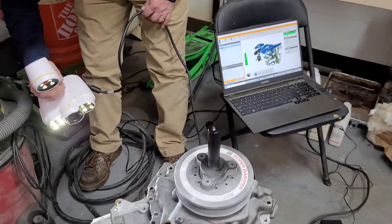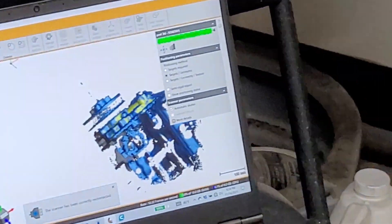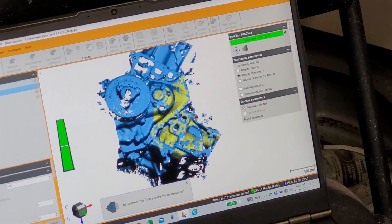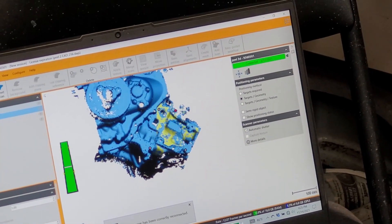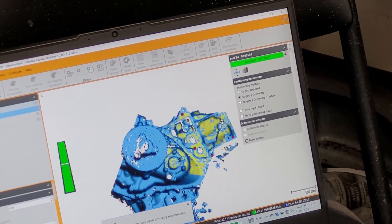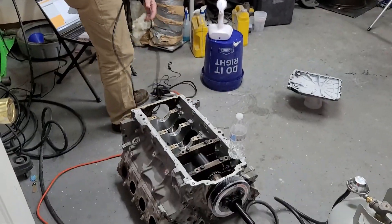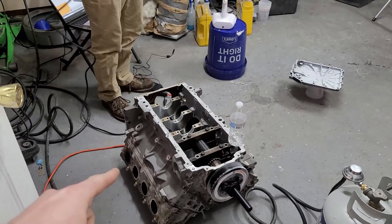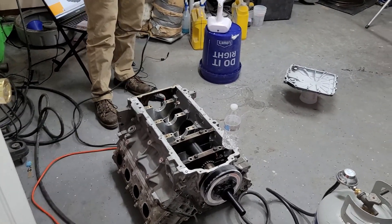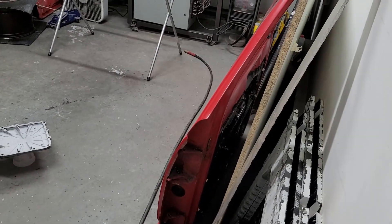We got the engine scanning — it's amazing how fast it populates. We scanned the oil pan rail on the block, the front of the block, the DCT oil pan, the inside of the doors, and the cab all around.